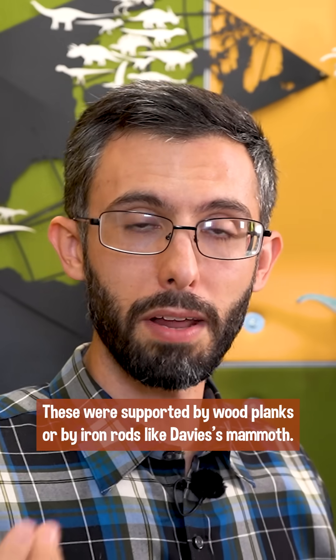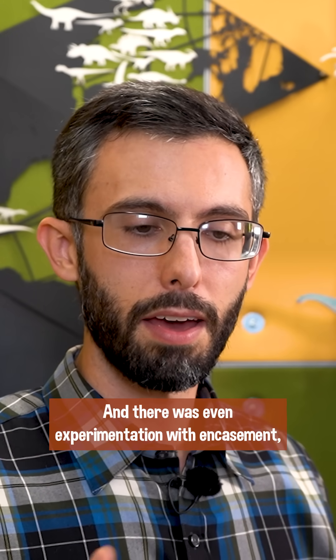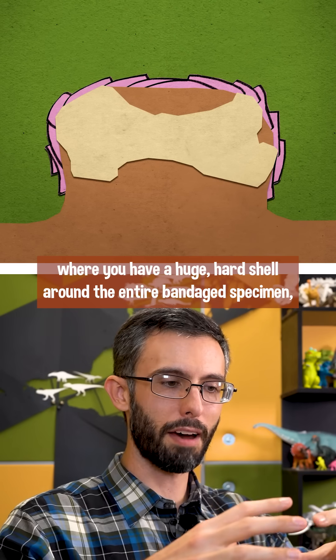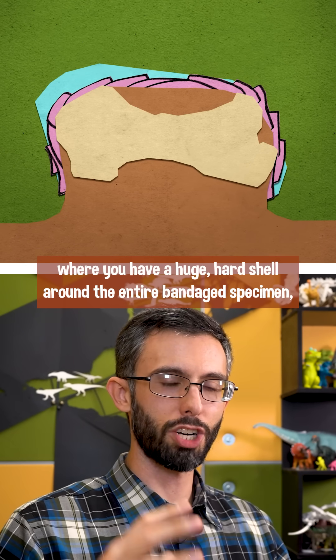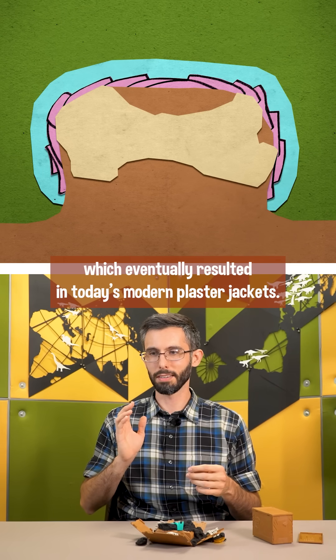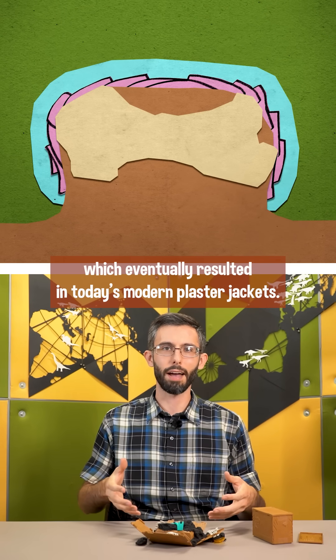These were supported by wood planks or by iron rods, like Davies's mammoth, and there was even experimentation with encasement, where you have a huge hard shell around the entire bandaged specimen, which eventually resulted in today's modern plaster jackets.